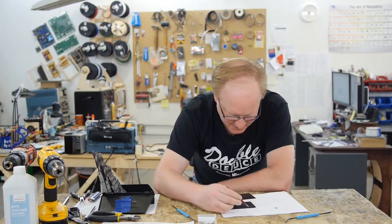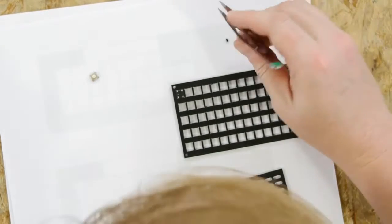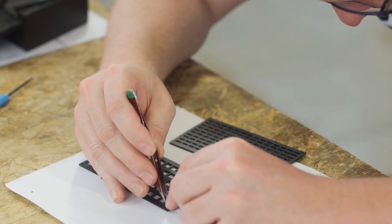If we want this matrix to work well, we need a diode on every switch, which sounds like a lot of pain to wire. But what I realized we can do is put the diode right behind the tack switch across the leads like this.